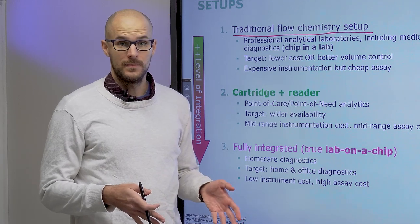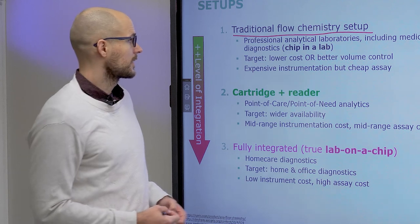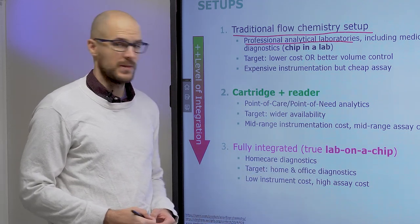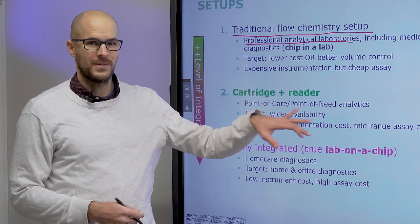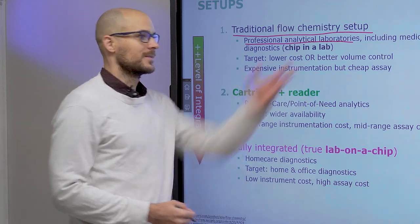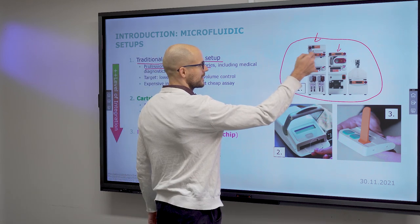These instruments are also connected with tubing of the same kind we use in lab-on-a-chip and microfluidics. For professional analytical laboratories or for medical diagnostics, such analytical instrumentation can also be used, but then that is not high performance liquid chromatography anymore. If we talk about benchtop instrumentation and flow chemistry, we typically think about such benchtop instruments that are uniform in one dimension.